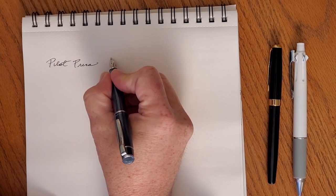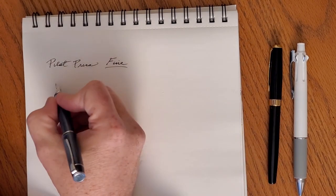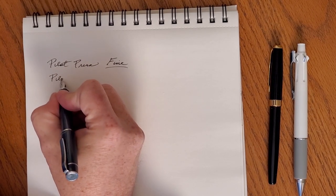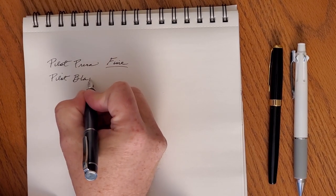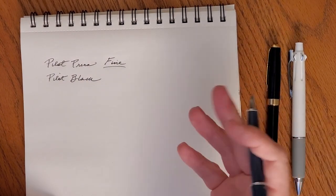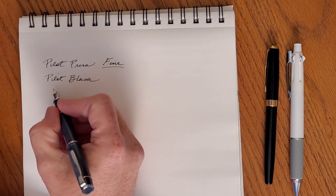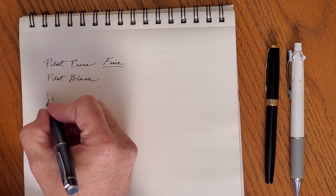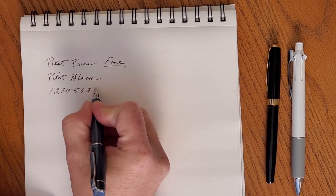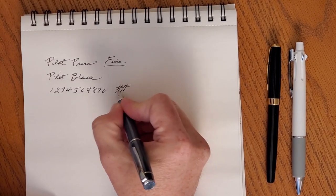This one has a fine nib and it writes fine — writes well, keeps up very easily, does a really good job. This is just a Pilot cartridge in it, their regular black — it's what comes with the pen. So if you buy one, this is going to be the ink that comes with it. It is proprietary, you can't use just any international cartridge; you have to buy a Pilot cartridge. They do have good ink though, so that doesn't bother me as much as it sometimes does. A little bit more writing here so you can see.